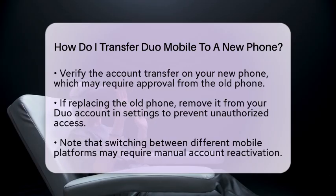If your new phone is replacing the old one, you can remove the old device from your Duo account. To do this, access your account settings, find the old device, and delete it. This helps prevent unauthorized access to your accounts.